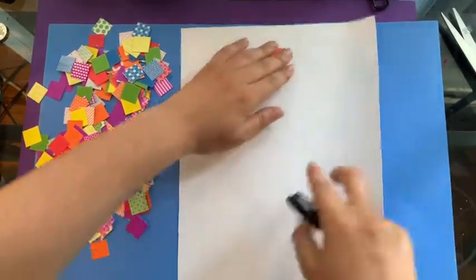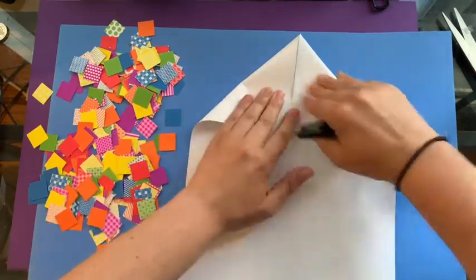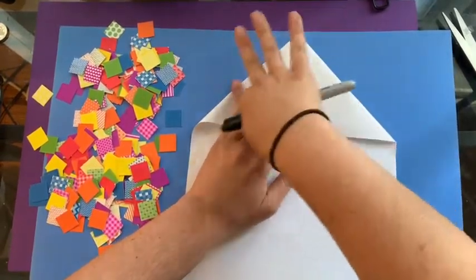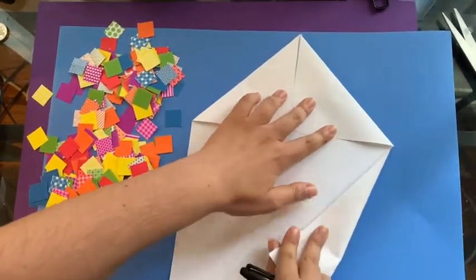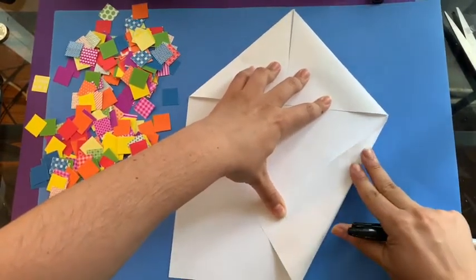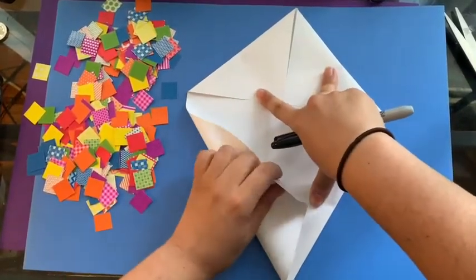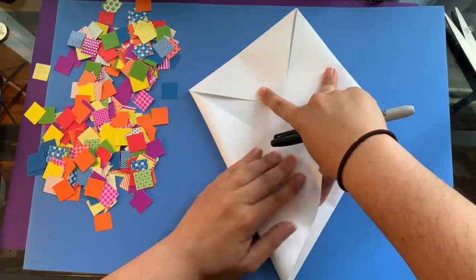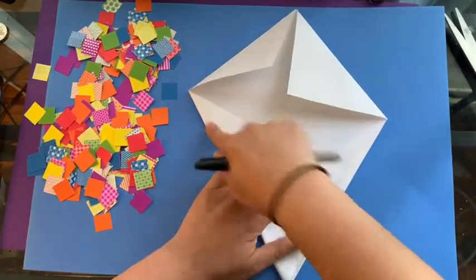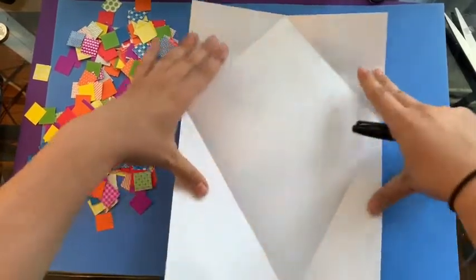Maybe I won't even make a pattern — maybe I'll just put them on. I'm gonna start up here and we're gonna make a diamond shape. What I'm gonna do is fold these together like this, then fold these so they make like this. We are gonna be making a kite but we're not gonna cut our kite quite yet.